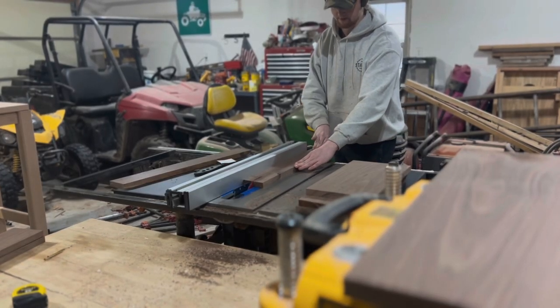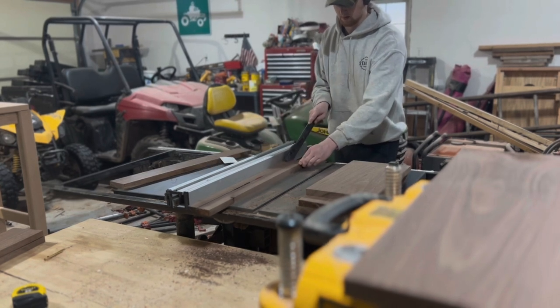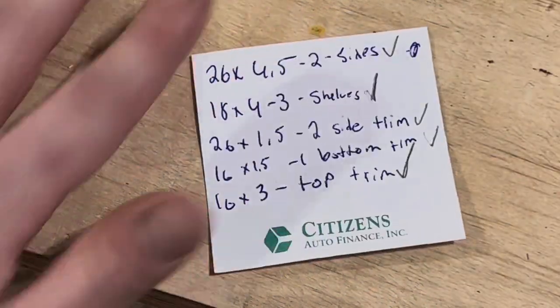To start off this project, we're milling up some walnut boards for the cabinet shell. I kind of sped through that process because I feel like most people know what it looks like to run a board through a planer.